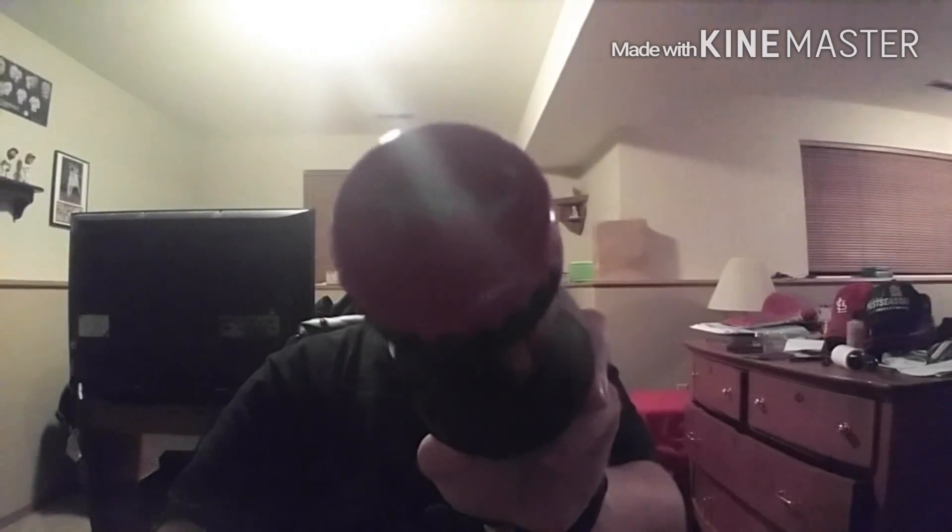I got this cap in my collection — these are my Ballast Point bottle openers. Got my glass here.